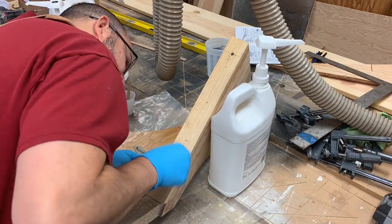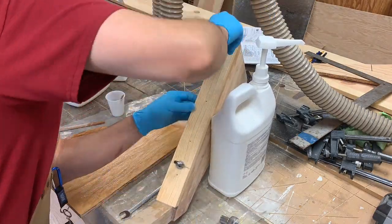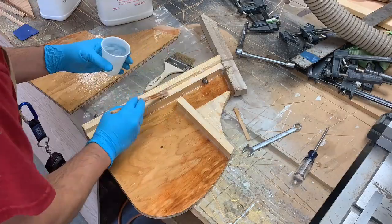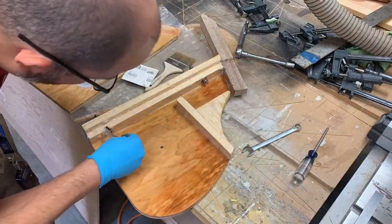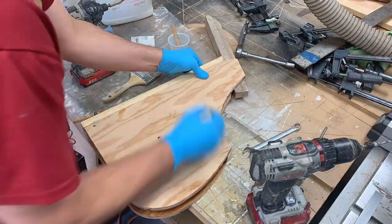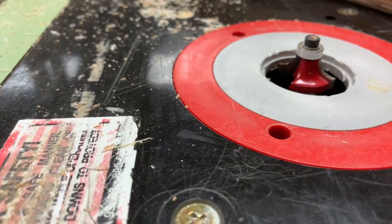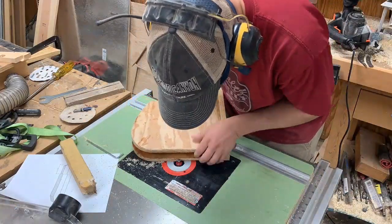Now the last thing to get done before I join the two halves together is these eye bolts that will act as pivot points for the rudder box against the stern of the boat. Now that the two halves are together I'm going to use this quarter-inch roundover bit to break all the sharp edges of the rudder box.